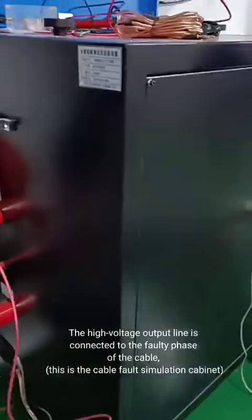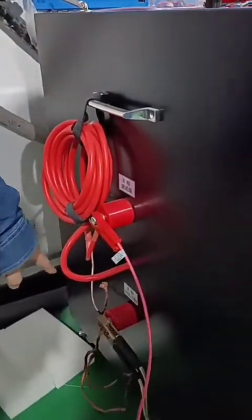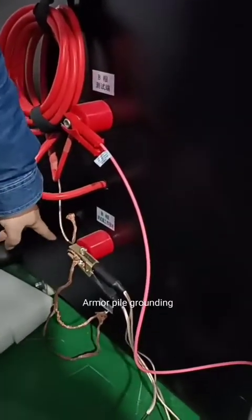The high-voltage output line is connected to the fault phase of the cable. This is the cable fault simulation cabinet. The 1-4k round wire is connected to the armor pile, and the armor pile is grounded.